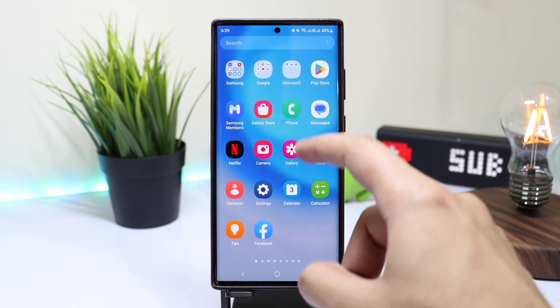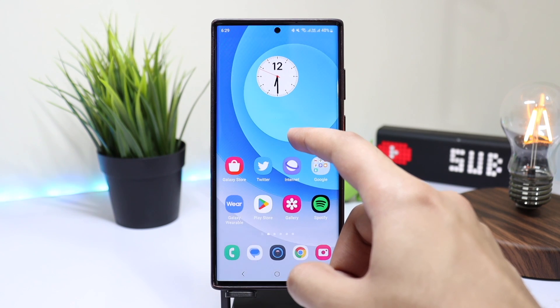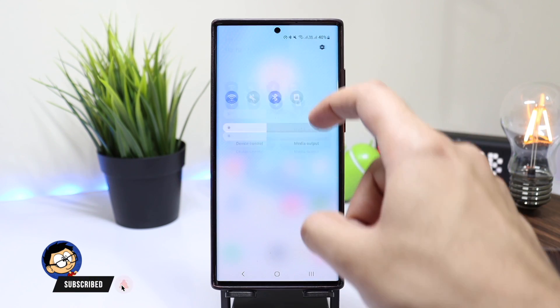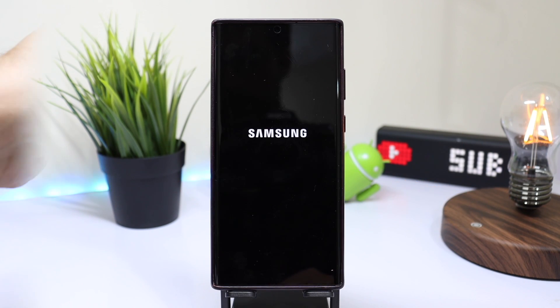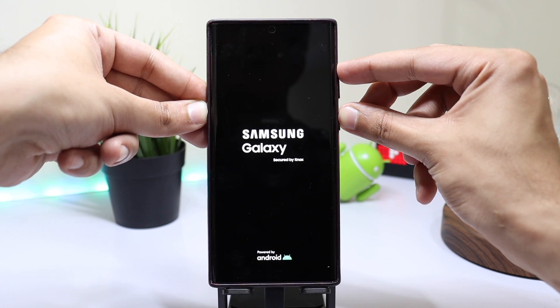Samsung is working on a fix for these issues, but I have a little fix that you can try to overall improve the user experience of your Galaxy smartphone. Turn off your phone and connect it to a PC using a USB cable, and when your phone is turned off, make sure to press and hold the power and volume up key at the same time.